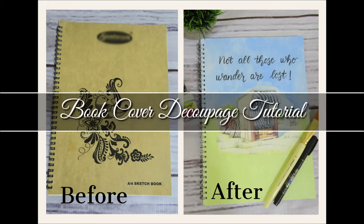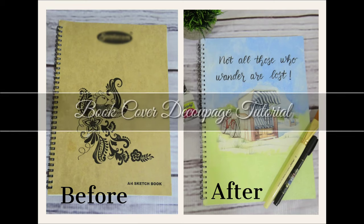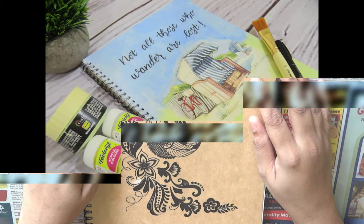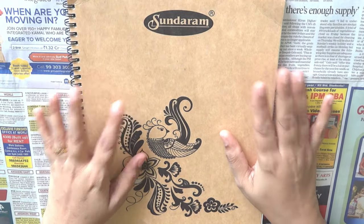Hi friends, today I'm back with one more interesting video. As you can see in the picture, I have transformed this plain book cover into something more beautiful using the deco patch technique. Stick around till the end of the video to see more such projects. Now let's get started with the tutorial. Here's my sketchbook with the plain cover — let's transform it.